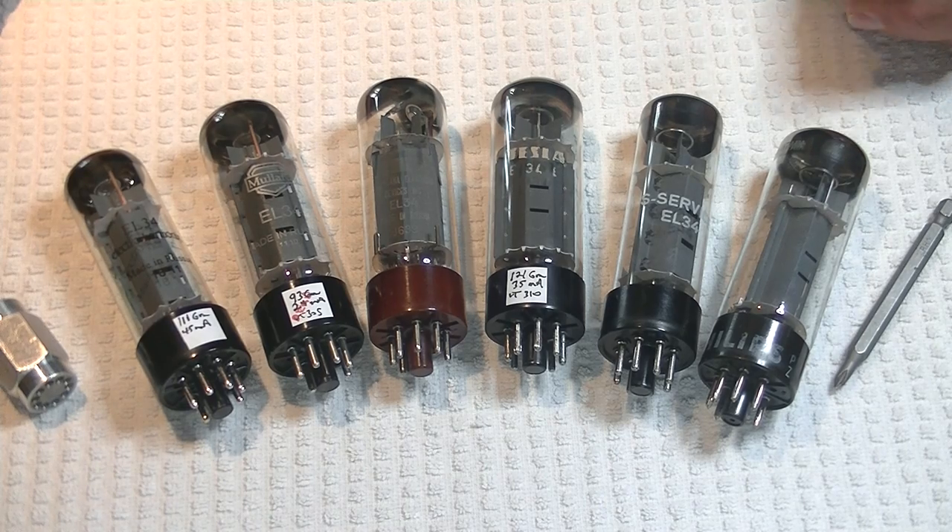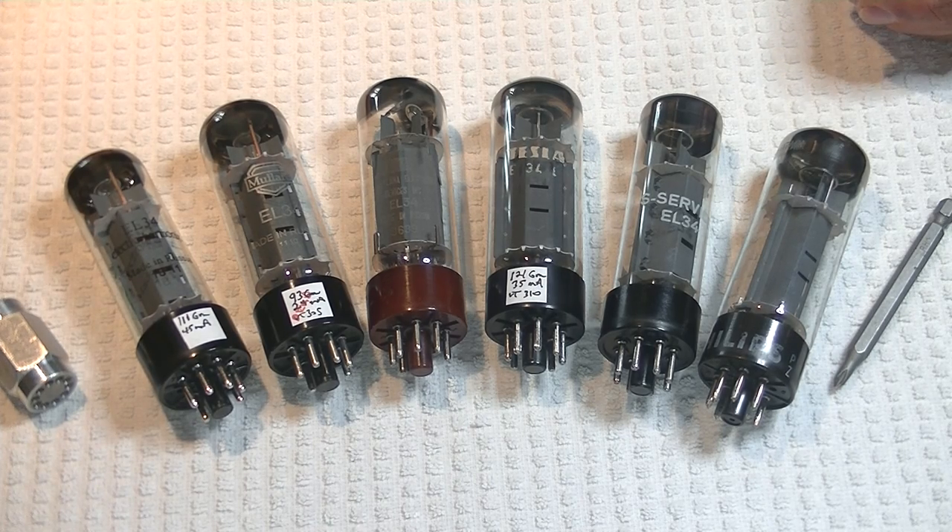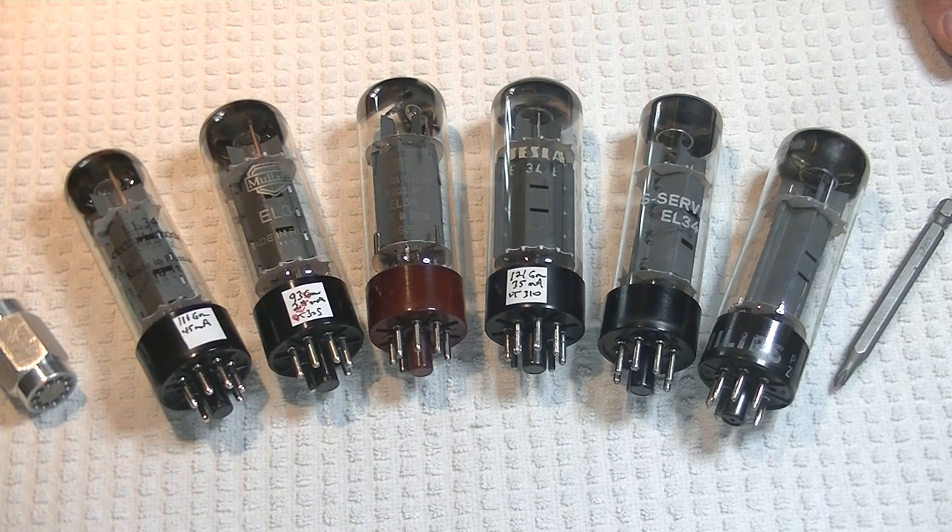Caution everyone. Electronics and tube amplifiers can have very high voltages present, which can be lethal. Exercise extreme caution when working around them. Always consult a professional technician when in doubt. And if you're enjoying these videos, please hit the like button and subscribe.